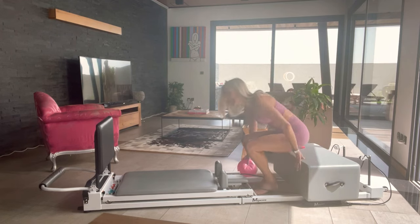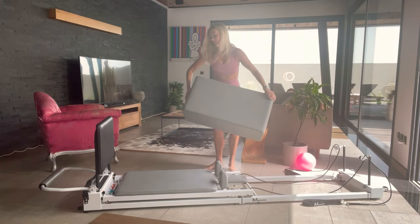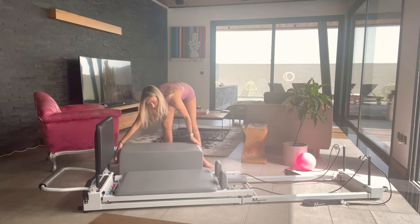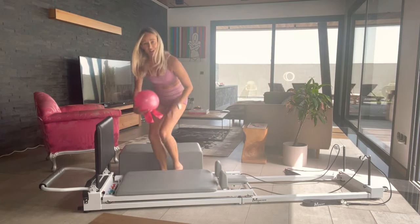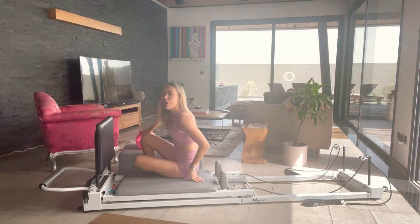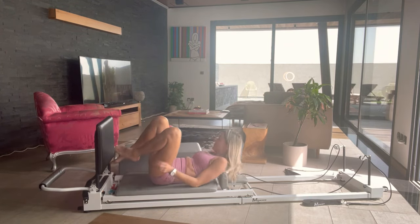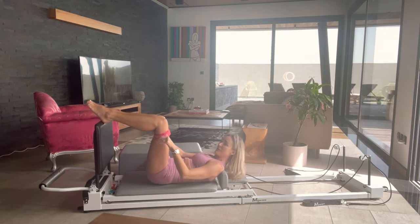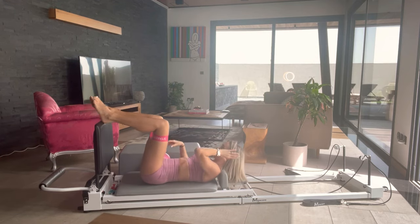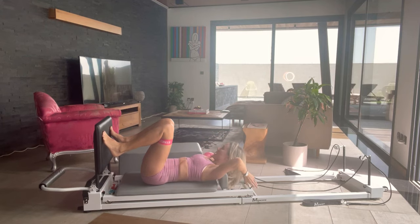Now let's get the box off — move it to the side of the carriage. I'm putting mine on the right side. We're going to move into some jumping now. I like to use the ball as a bit of a headrest — it's an option, otherwise it's not necessary. We'll put the band back on and add some springs. We're going to add one red, so you've got one red and a blue spring. Lie down on your back. If you just want to work more into your core, I'd recommend just one red spring, but I always like to work a bit stronger.